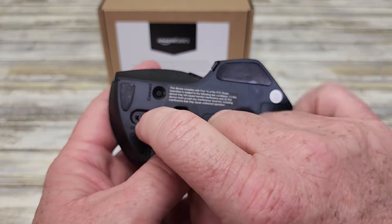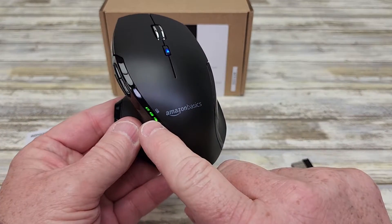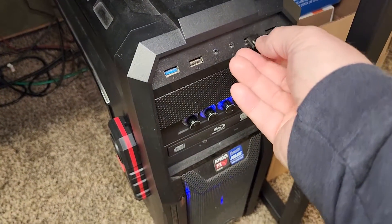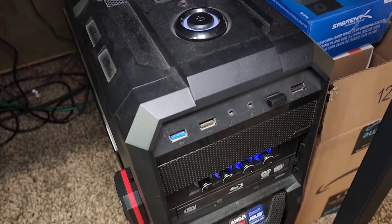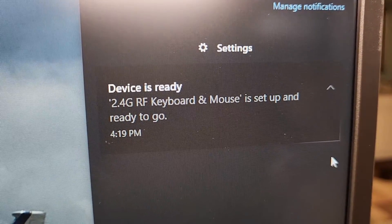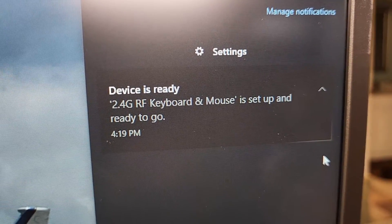There is a power switch here. We're going to turn it on. It shows us the battery status — that's nice. Find an open USB port on your computer or laptop and it should just plug in. So I've got Windows 10, and it automatically found the drivers and everything. As soon as I plugged that USB dongle in, it took just about five seconds, and then it says it's ready to go.